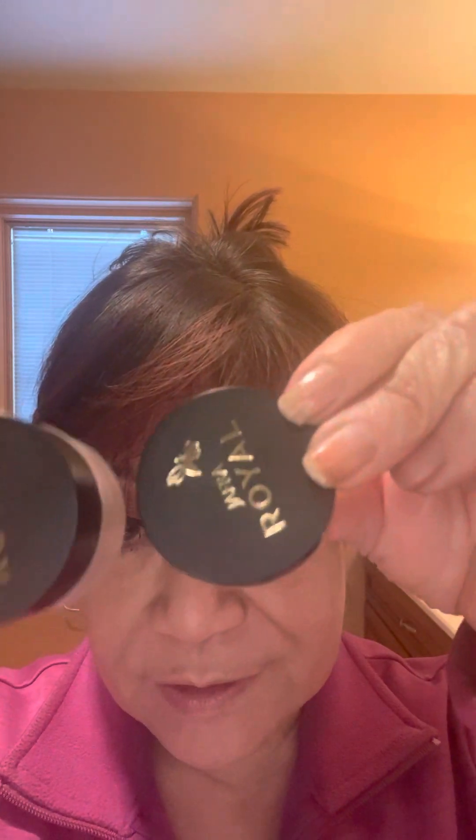Hello again! Selfie Saturday. I'm going to follow some previous segments with this. We're going to have fun with these Radiance Concealers. It has that wonderful ingredient Royal Jelly in it.